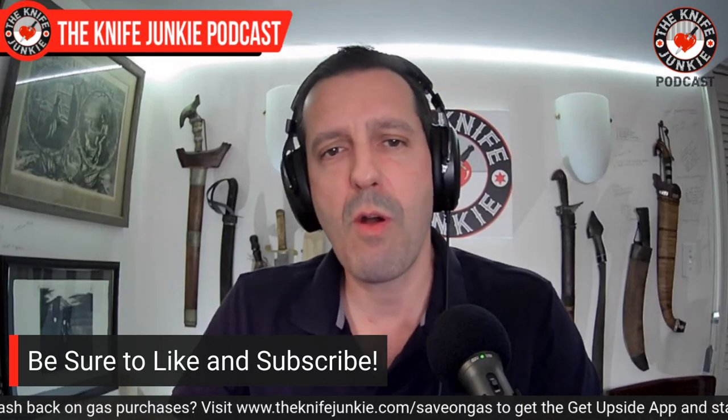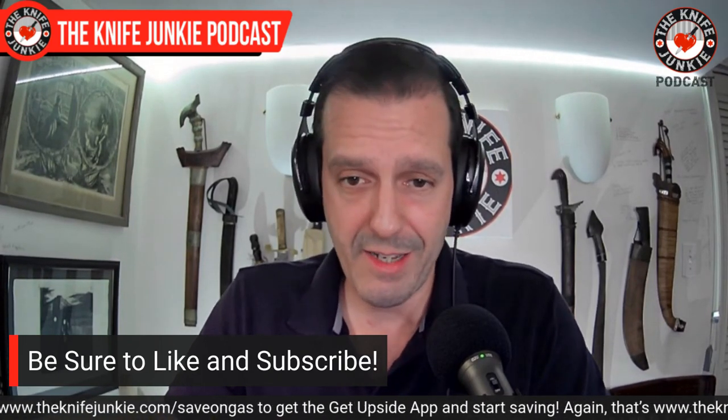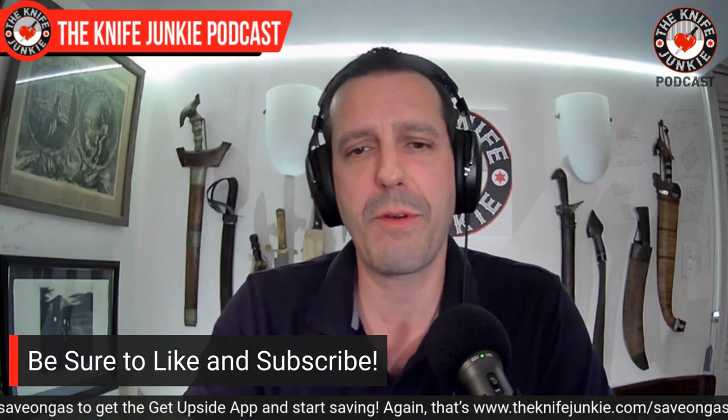Coming up, we're going to take a look at my state of the collection — which has not grown — but I do have some knives on loan from a friend, and one of my things has bit the dust and I need to tell you about that. But before we dig in, please like, comment, and subscribe. If you're watching on YouTube, hit the notification bell — it really helps let you know when we upload a new video. Also join us tomorrow night for Thursday Night Knives, our weekly live stream at 10 PM Eastern Standard Time — it's really fun, very lively conversation.